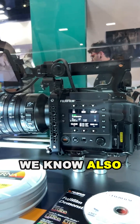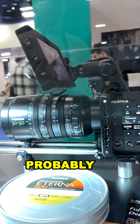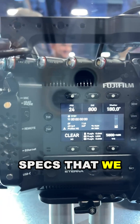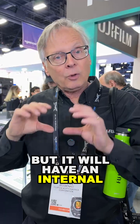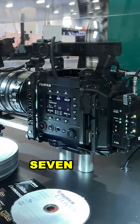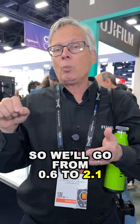We know also that third-party manufacturers are going to make an LPL adapter. It will have at least internal ProRes HQ — the firmware is still preliminary so there are a lot of tech specs we don't have — but it will have an internal electronic variable neutral density filter with a seven-stop range, going from 0.6 to 2.1, which is very, very good.